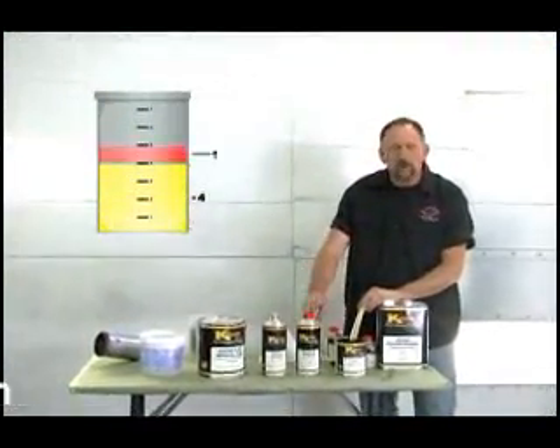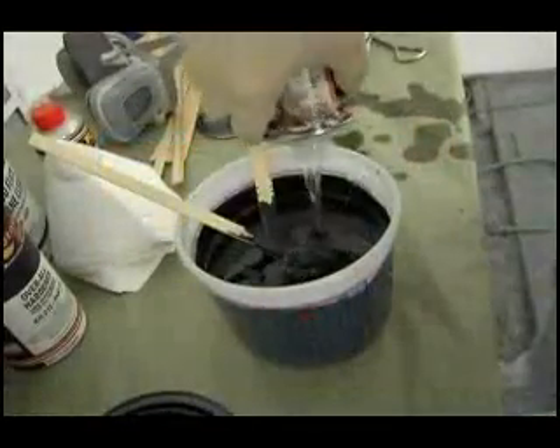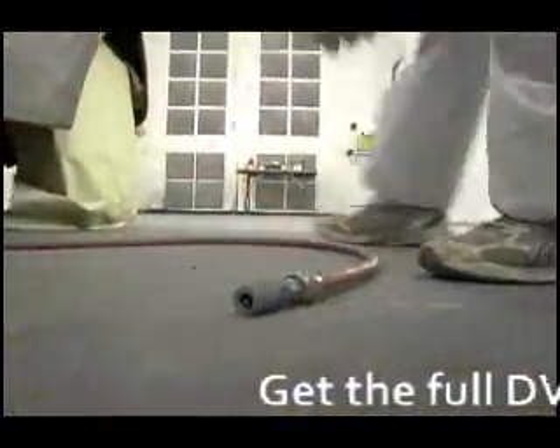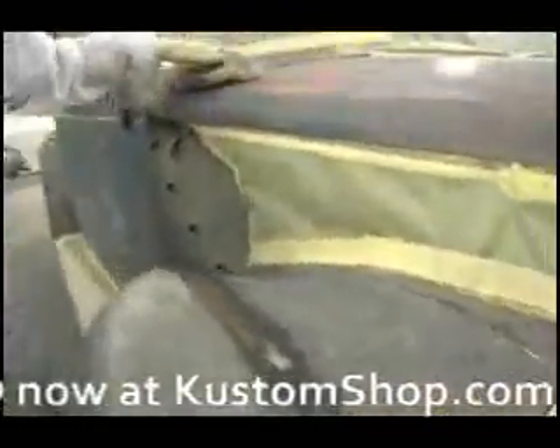HRF is a pre-flattened, ready-to-spray low-gloss color with the desired 30-degree satin primer appearance. There's no guessing with how much flattener to add — it's already added for you. Just mix at the four-parts color to one-part reducer ratio and you're ready to spray.